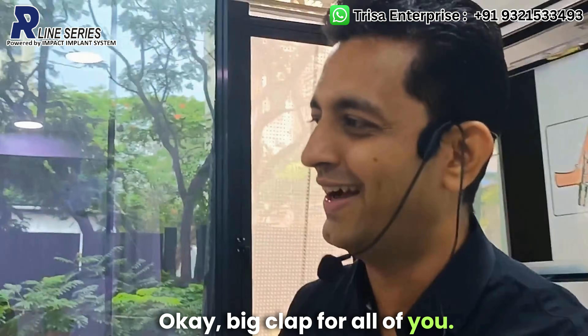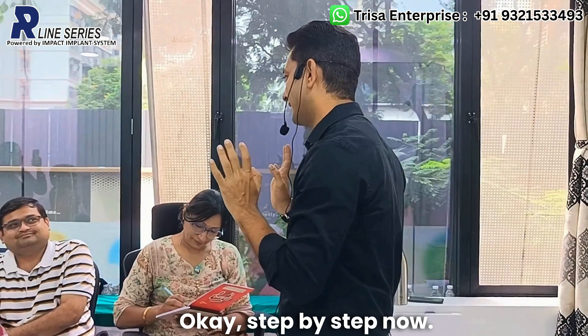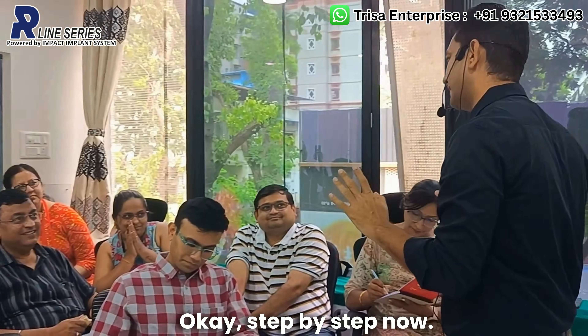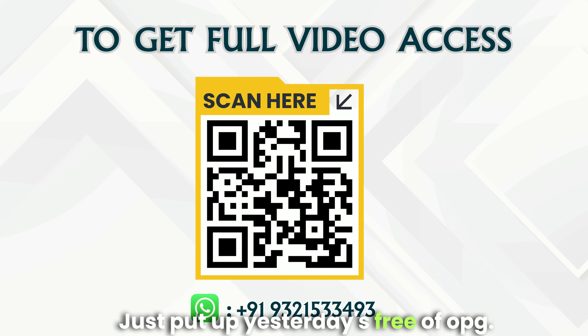Great work by everyone. Now that we have understood the step-by-step procedure, one activity for all of you — please put up yesterday's free OPG.